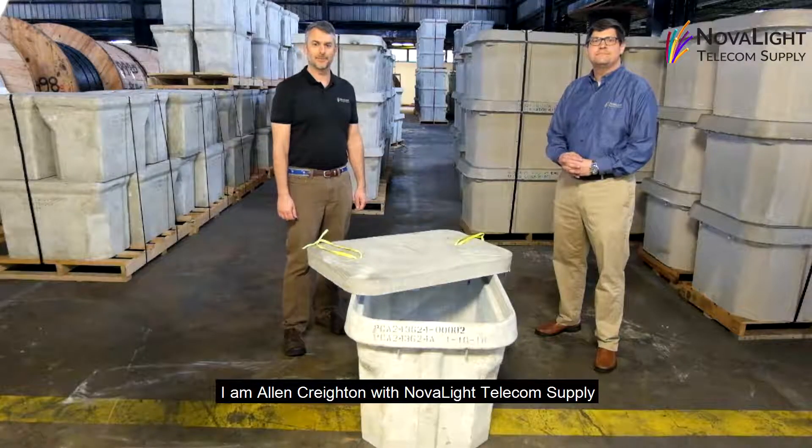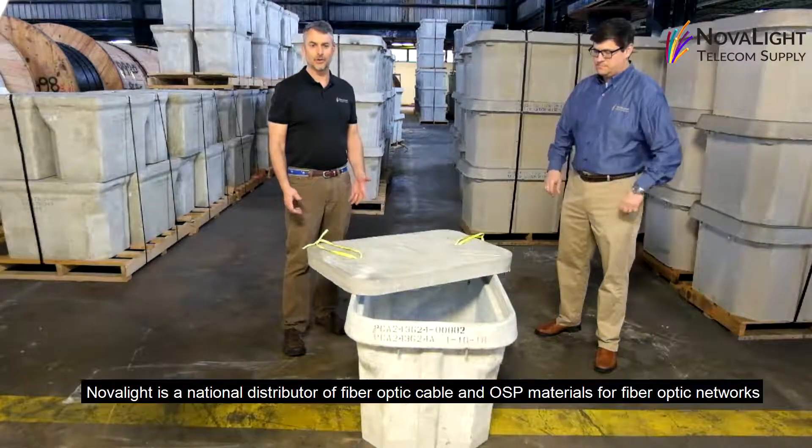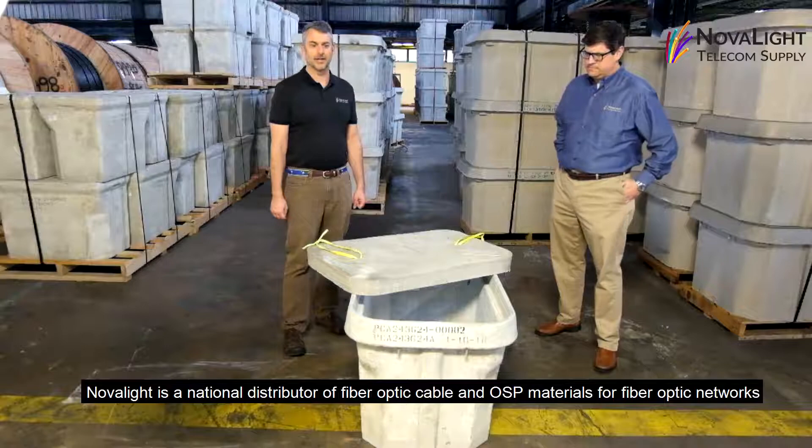I'm Alan Creighton with Novelight Telecom Supply. Novelight is a national distributor of fiber optic cable and other OSP materials for fiber optic networks.